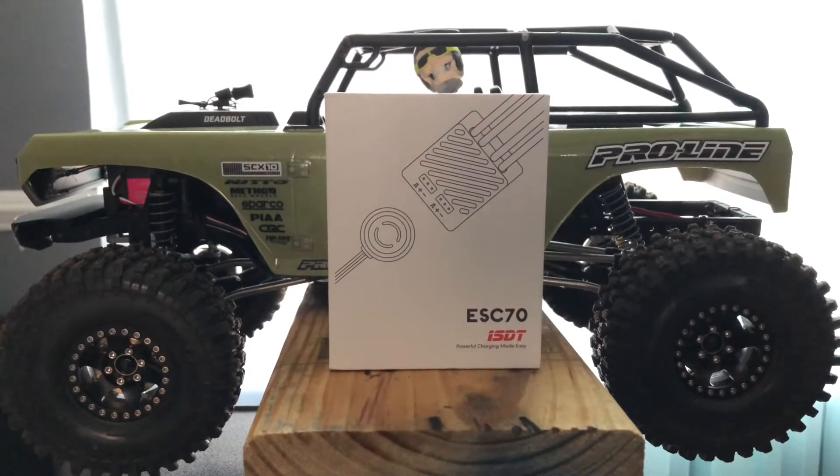Welcome back everybody, it's your boy Click Clanks RCs, and today we're going to be giving an update, an upgrade, and a semi-review of what we all have been waiting on — the ISDT ESC 70.